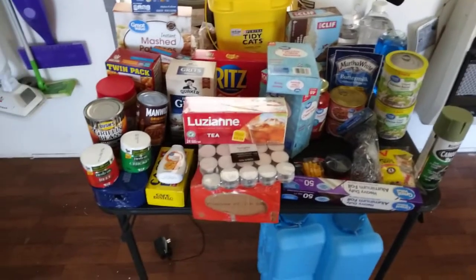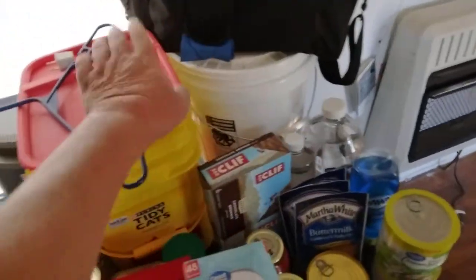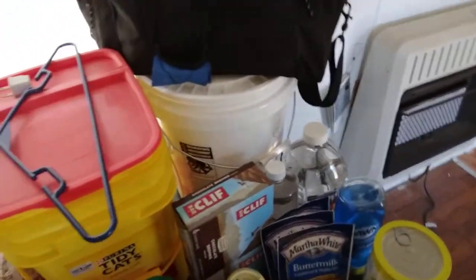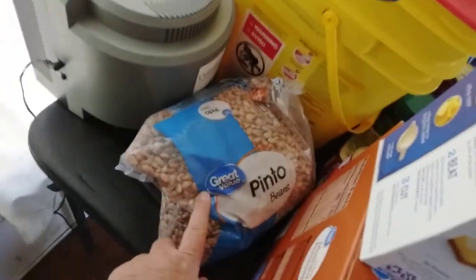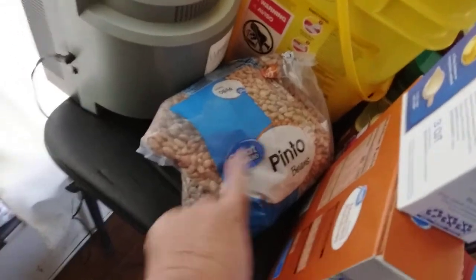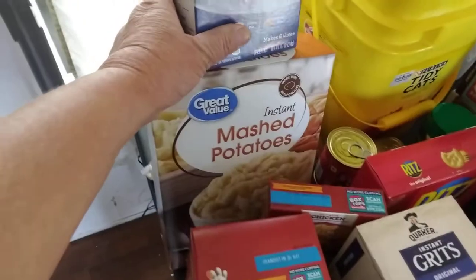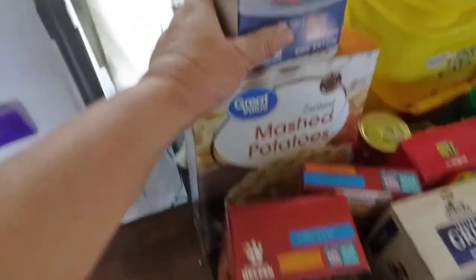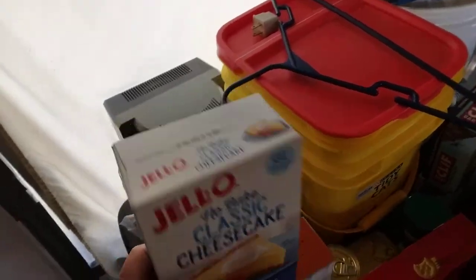Pretty large haul this time. That five-gallon bucket and all this is stuff from before. Eight pounds of pinto beans back here. Bought a big box of the instant mashed potatoes — the regular kind without the loaded stuff in it. They didn't have any of the cheap cheesecake, so I got a Jell-O.